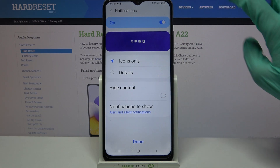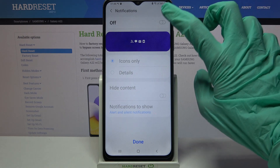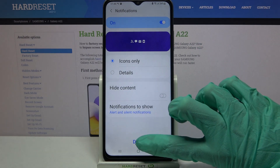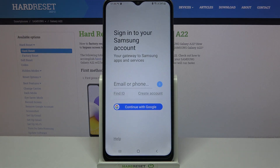Over here you can turn on or off your notifications on the lock screen by clicking on the toggle. When you're done, click Done, then tap Agree. If you want to back up your pattern, sign into your Samsung account.